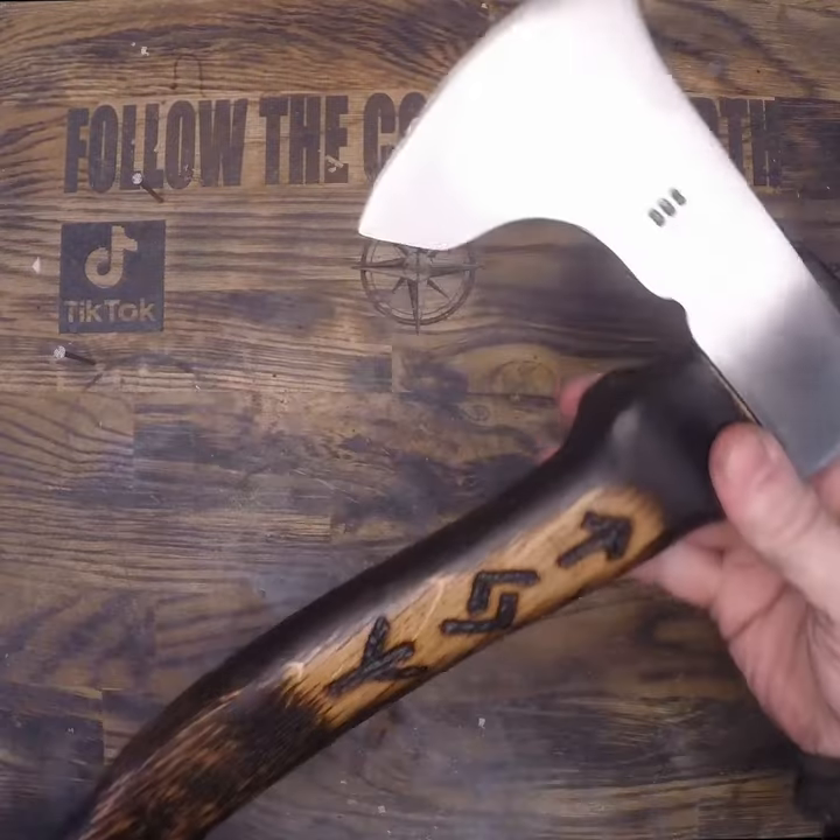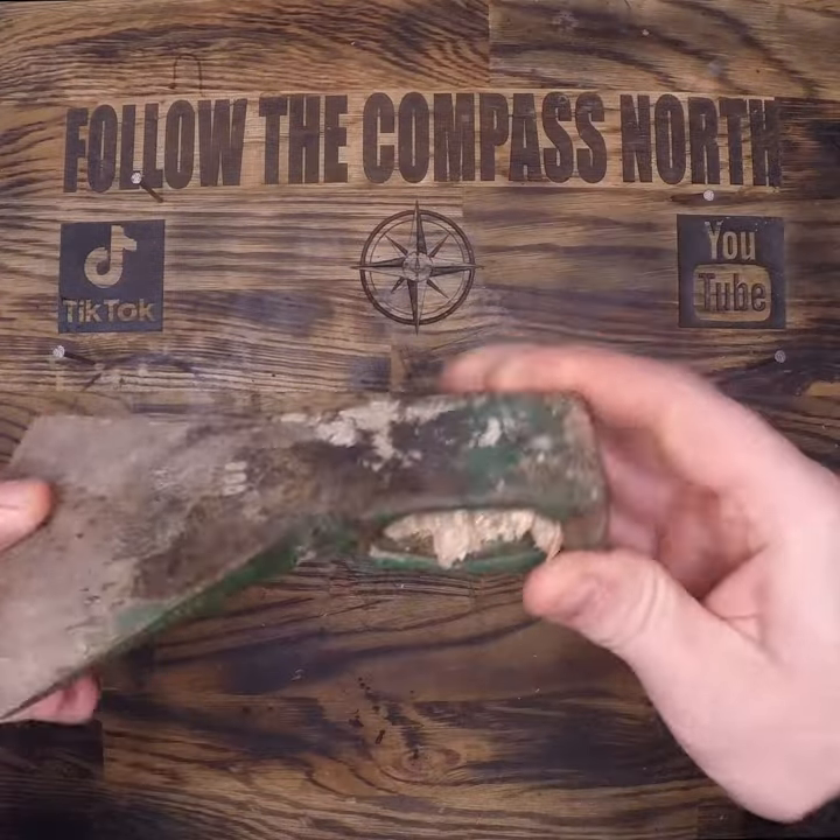I'm going to turn this old broken hatchet head into a beautiful axe and you get to see it in 60 seconds.